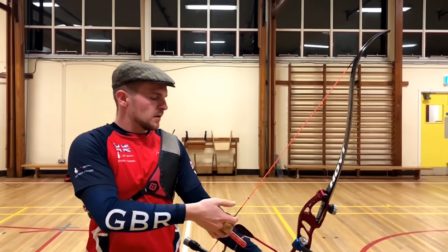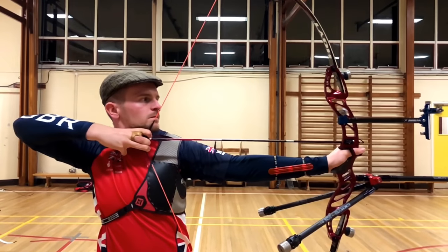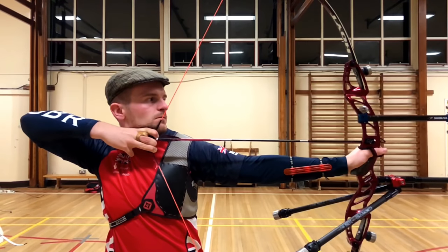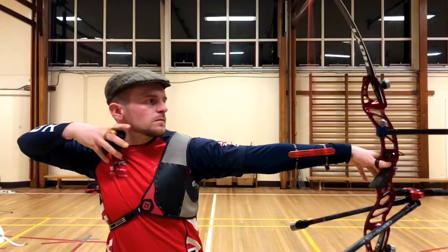Welcome to my first technical video. Here we have me shooting in Lisna Garvey High School in Northern Ireland. This is a slow-mo shot. If you watch how my front hand punches into the target and the rear hand comes off the string, I'm very relaxed.